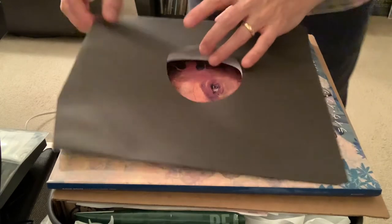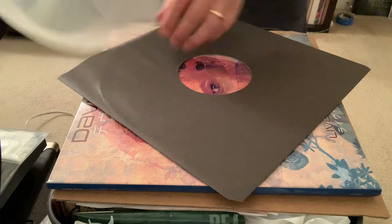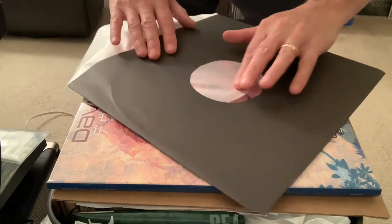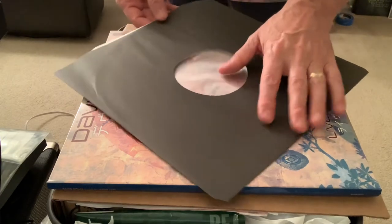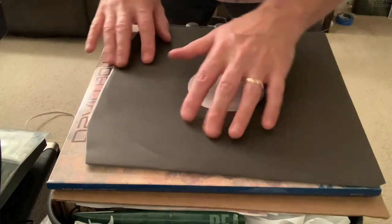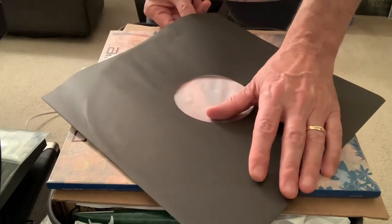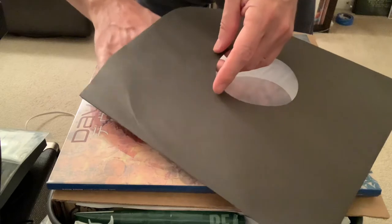One more time. There it is. You slide it into place — I make it look simple because it is that simple. You can see it's in there. I just like to make sure it's in position and it's not crooked or anything. Yep, it's good to go.